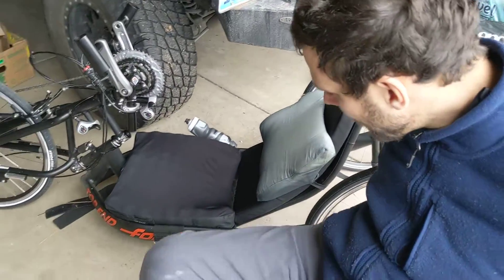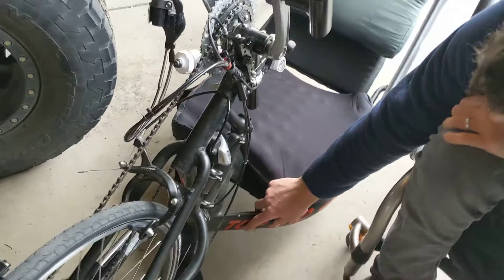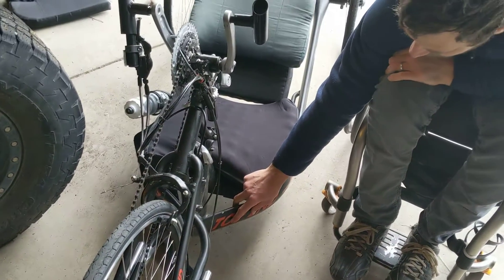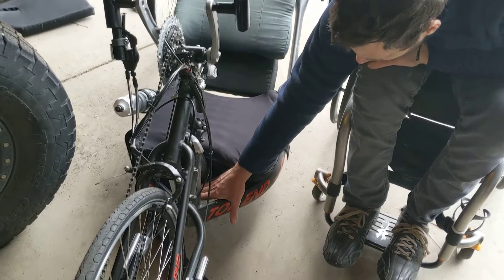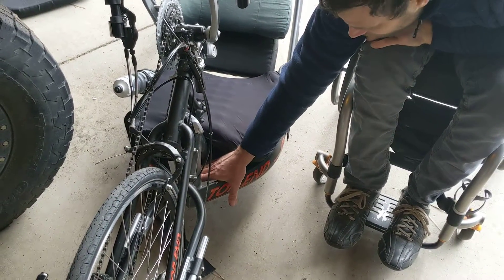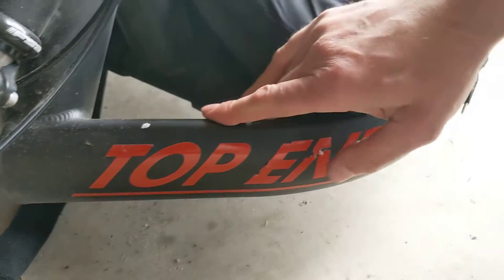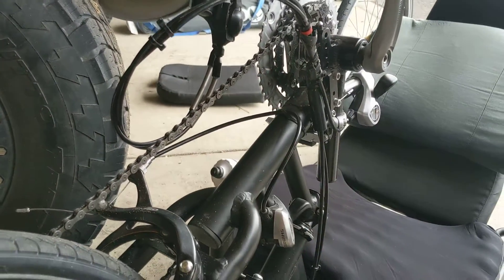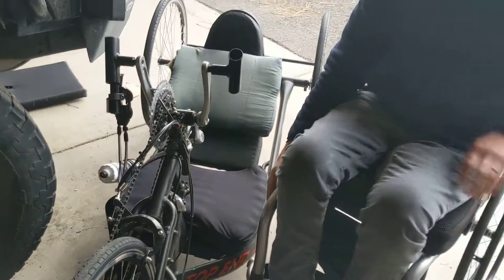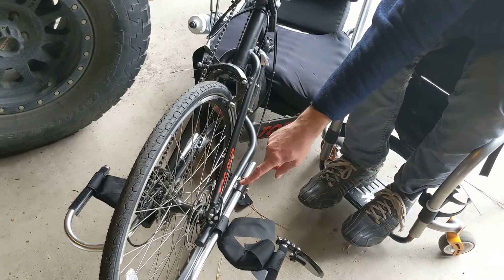We're going to route the battery wire down underneath this tube all the way to here. At which point there's going to be two options for mounting the controller: one is going to be in this little triangular space right here, or another option would be to mount the controller right on top here. In both cases it's fairly close to the motor, which is going to be on this wheel right here.